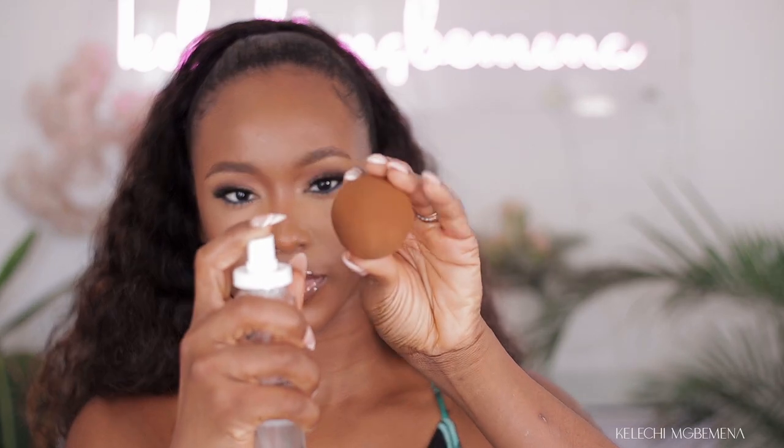To finish this entire look I'm going to use a setting spray. I'm not a fan of spraying my entire face because it just feels uncomfortable, so I'm going to spray my damp beauty sponge to get it wet and then gradually just apply that while also pressing it on to my face.